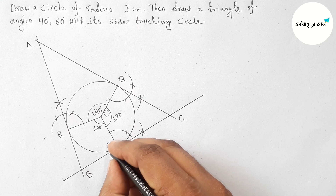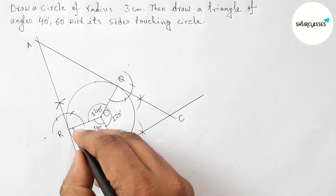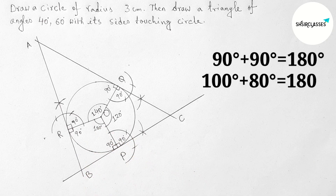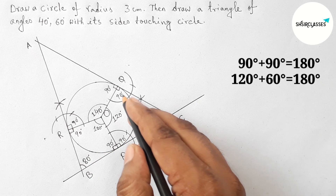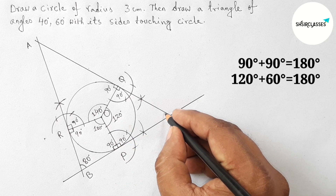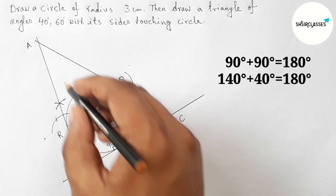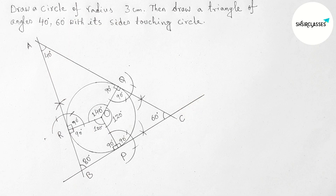Each perpendicular is 90 degrees. At point C: 90 plus 90 equals 180, so the angle of the triangle there is 180 minus 100 equals 80 degrees. At point A: 90 plus 90 equals 180, so 180 minus 120 gives 60 degrees. At point B: similarly, 180 minus 140 gives 40 degrees.